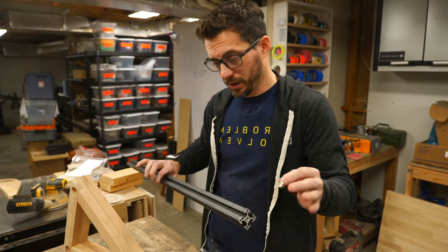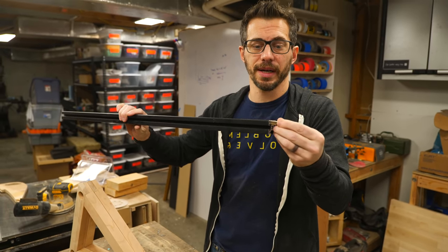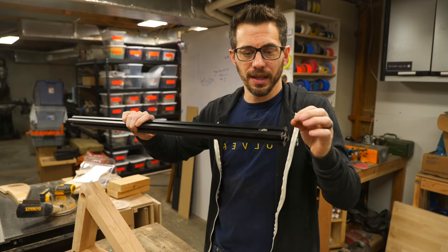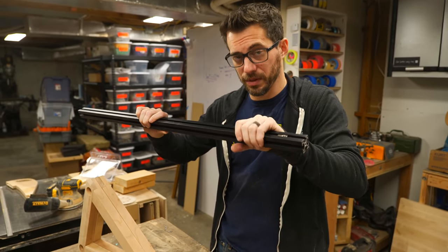Now I think we can go ahead and start assembling this, but before we put this in between the two side pieces these nuts have to go into the track. Both of these ends are going to be covered, so this piece needs to be inside that track, and then later on we can add the pieces and slide it back and forth — but we have to make sure they're all in here before we capture this piece.